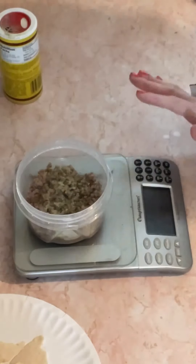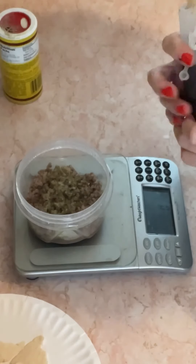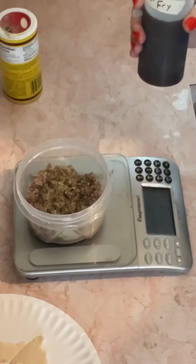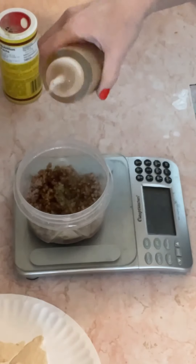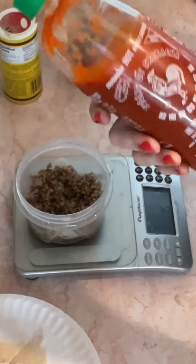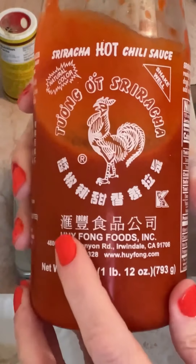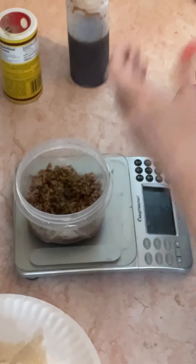I'm gonna zero it out and add some stir-fry. It's GU's stir-fry — one serving is 15 grams, so I'm gonna try to get 15. Then I'm gonna try one serving of this hot sriracha Huy Fong Foods. That's the one I got and it's five grams, so I'm gonna try to get five grams.